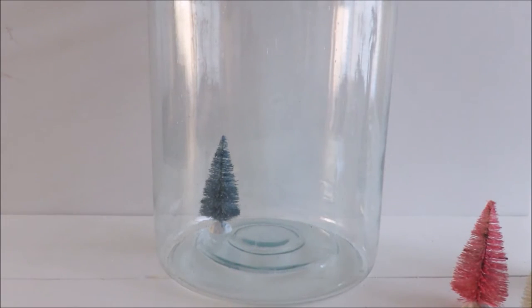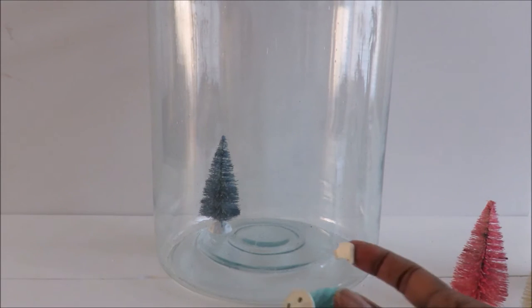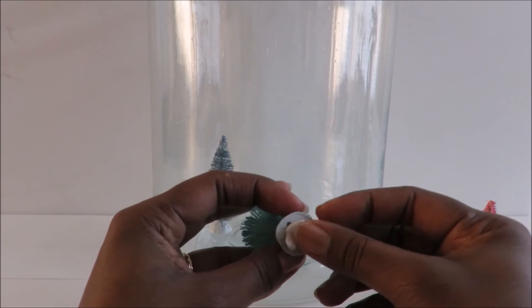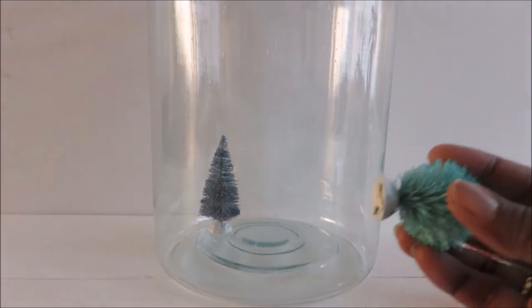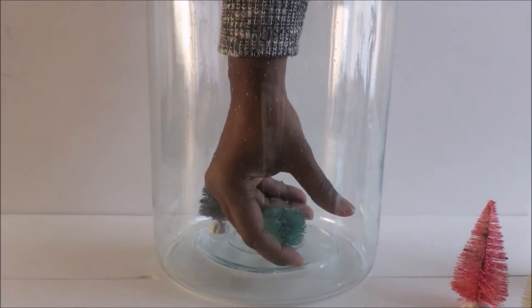Next is the assembling. I'm using poster putty to stick to the bottom of my trees so they can be placed in my container. Because the bottom of the container is not flat, that helps them stick.